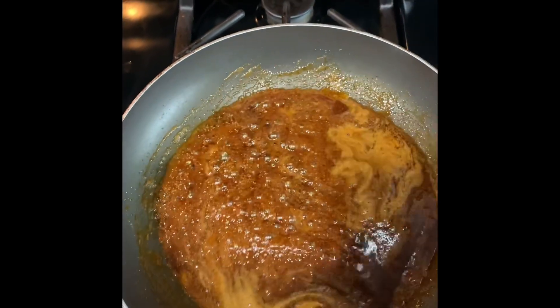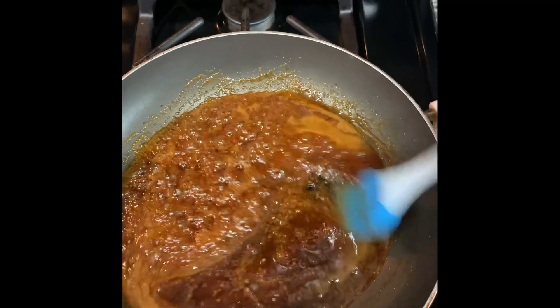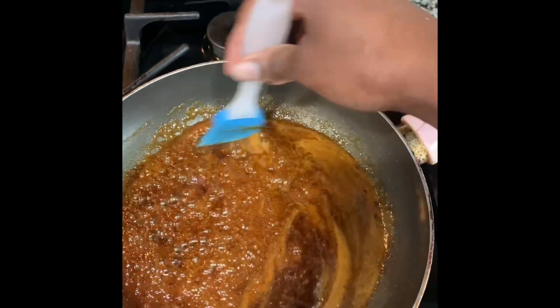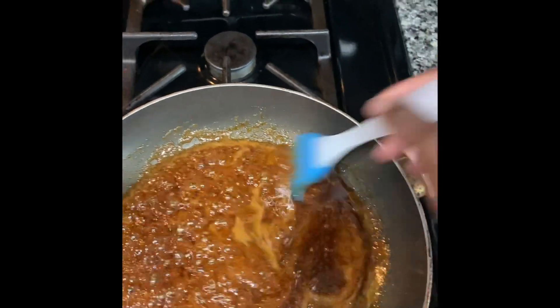I have some glaze here. This is lemon juice, soy sauce, butter, brown sugar, smoked paprika. Is that everything? A little bit of olive oil.